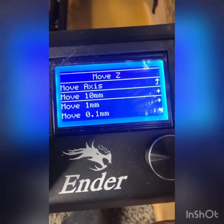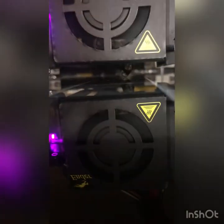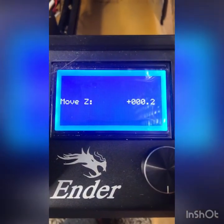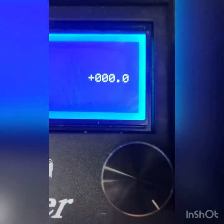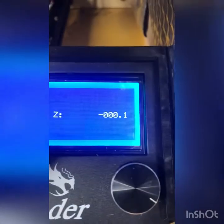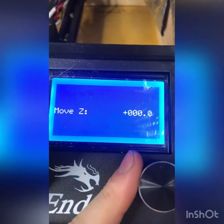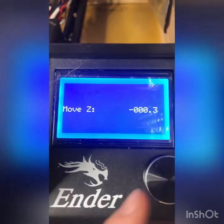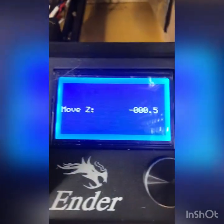For some reason I'm at 10.1, but that's fine — I still have a small gap there. I'm going to slide my piece of leveling paper in there and it slides easily. So you're going to move 0.1 at a time and subtract from your Move Z until you cannot move that paper freely — until you get that right tension on the paper.